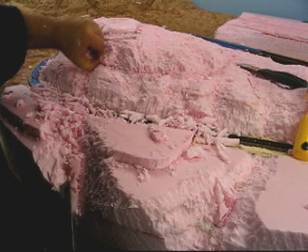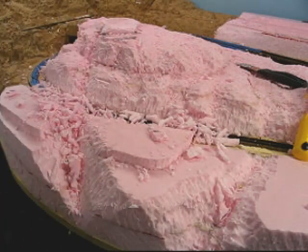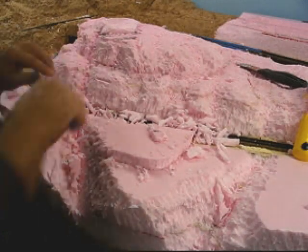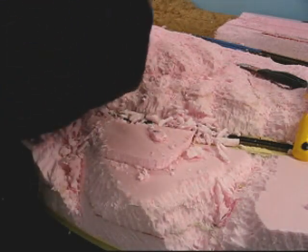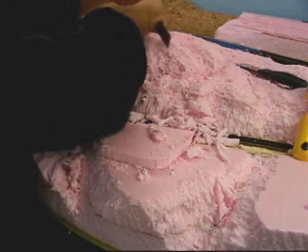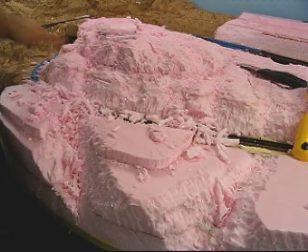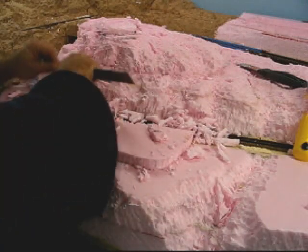We'll fill these seams in with spackling. Once you paint it over, you won't see that. And this is what I'll do in a later video — how to tie these lines so it's not that obvious. I'm going to put a little bit of a divide here, some more cliff features, and have a little plateau right there for some trees to grow and kind of break up the monotony.